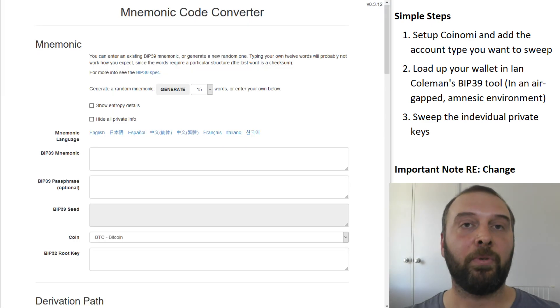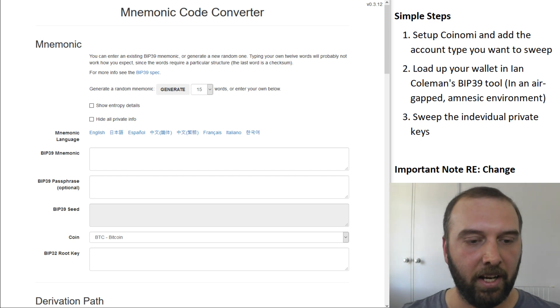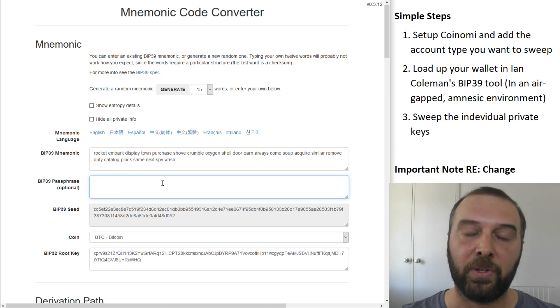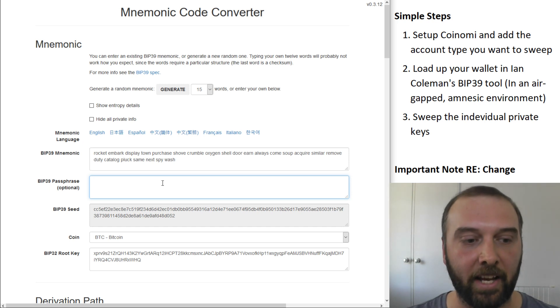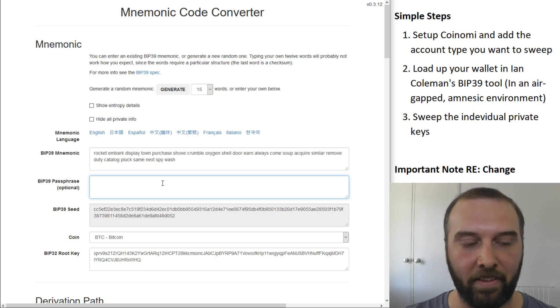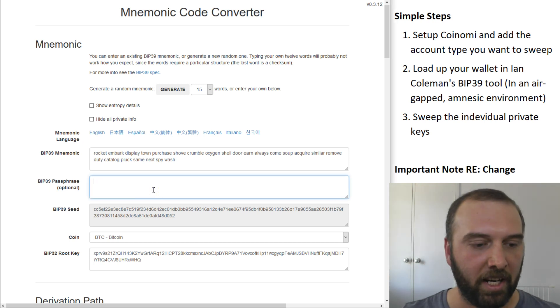Once you're in your air-gapped environment, open up Ian Coleman's tool and punch in your seed. If you have a BIP39 passphrase — and again, that's not the PIN number you use to access your hardware wallet, and it's not the password for Ledger Live or anything like that, this is your BIP39 passphrase — if in doubt, just leave that blank. For this demo I'm going to use one from some previous videos I've made.